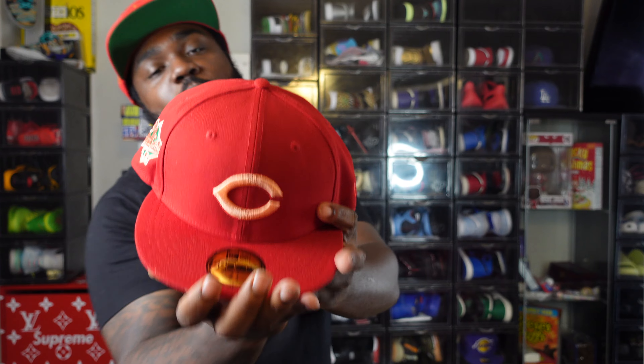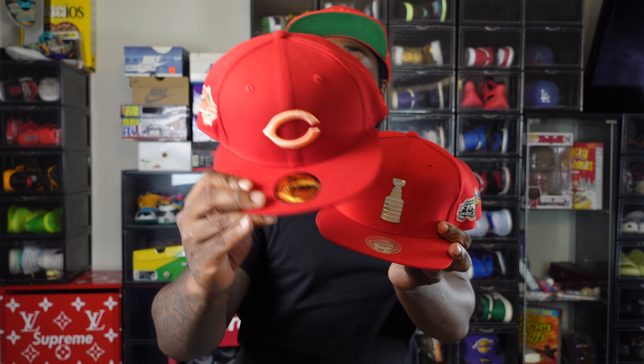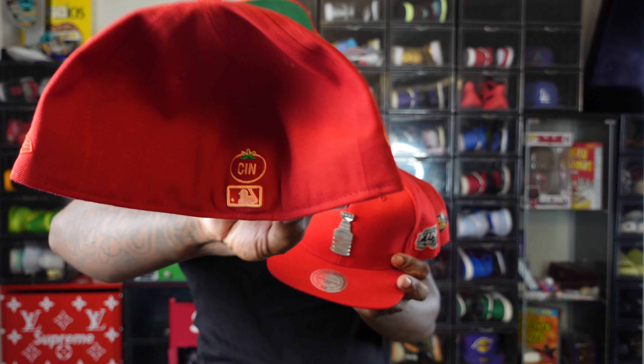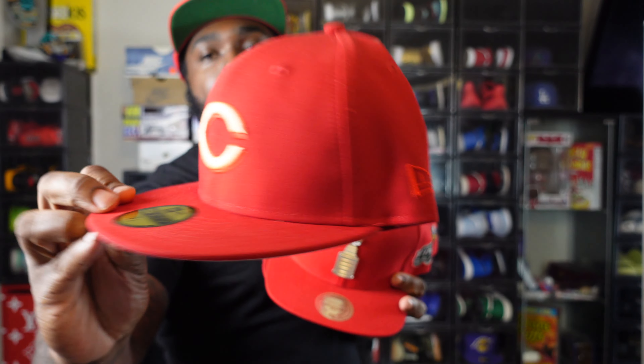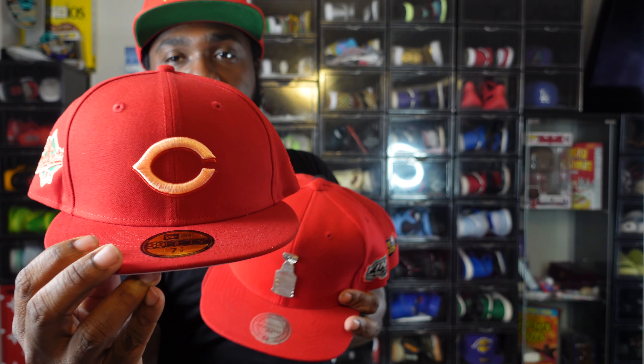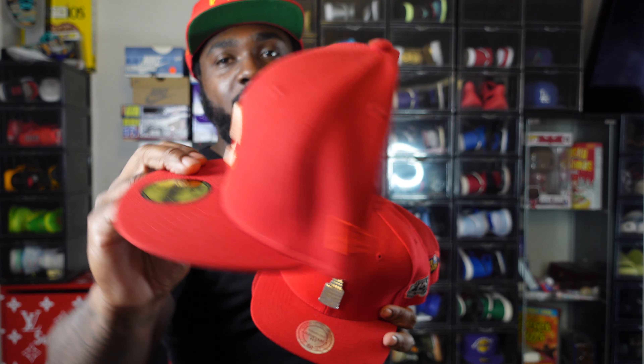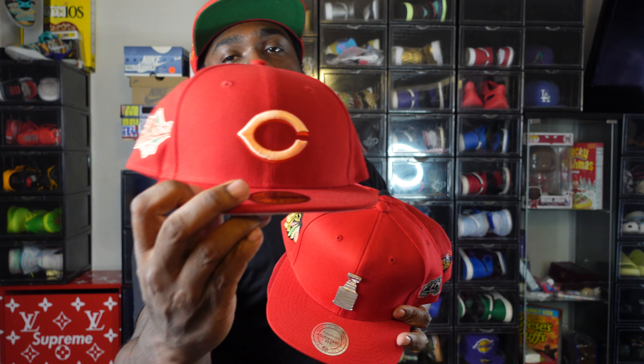Hats. I got a gang of them guys. First off, it's the Hat Club New Era Fruit Pack — and this one here is a tomato. Perfect blend: you got red to light red to white, so it's a perfect blend on reds. Good match.